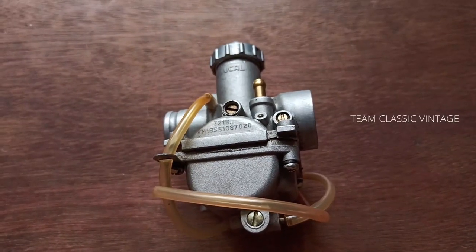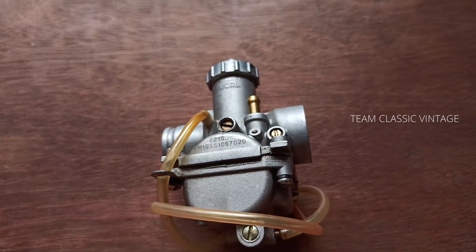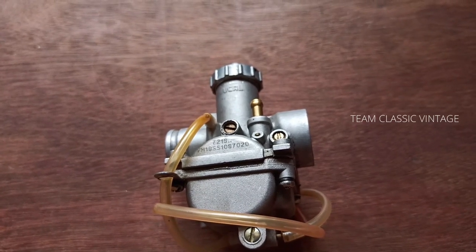Next, we have the carburetor of AX100R, AX100RIC, Max 100 series, and Samurai — all these models share the same carb. The main jet size is 87.5 and the pilot jet size is 15.